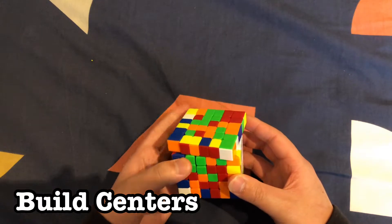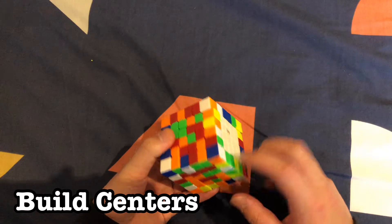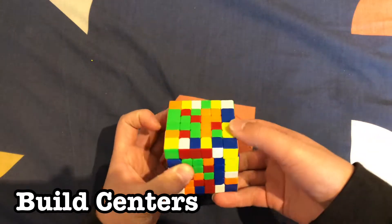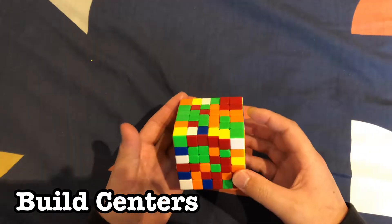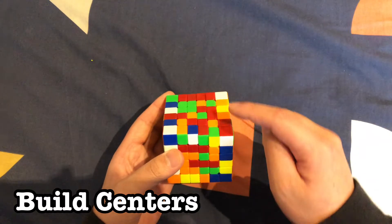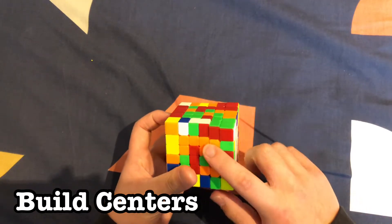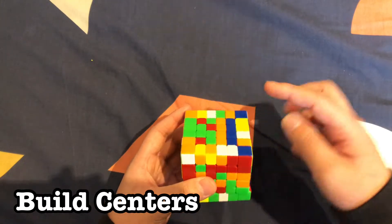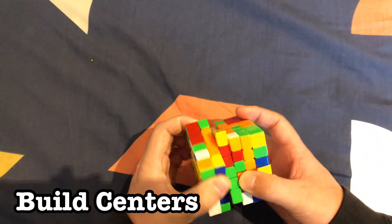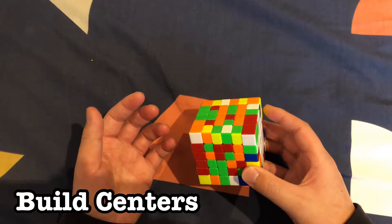Let's find the last piece that goes here — it's over here. We can move this up twice, move that out over here so we can restore the blue, just like that. Let's find another bar to build — this one is nearly built. We can match this corner up over here, bring the corner down so it matches, move it out of the way to restore the blue, move this up into the orange, rotate it twice, and restore the blue. Keep doing those steps until you have the orange center.